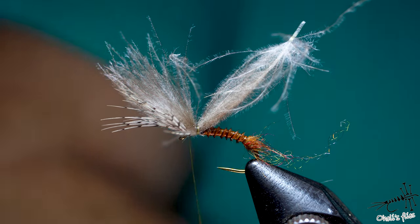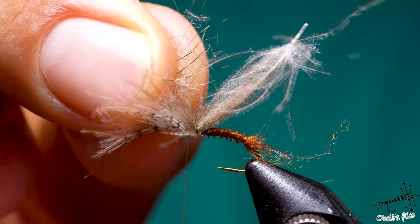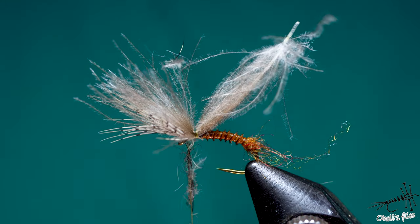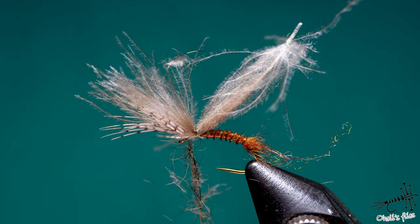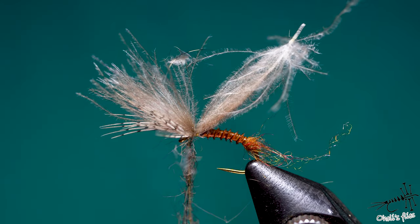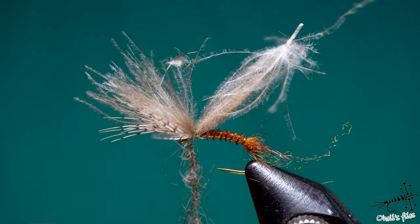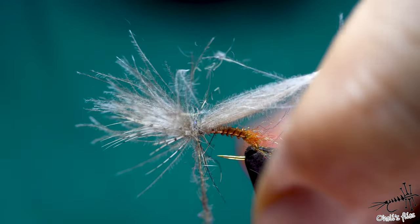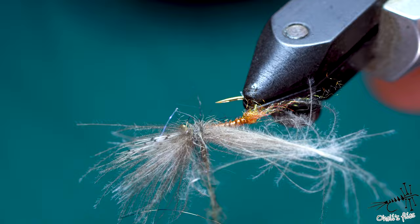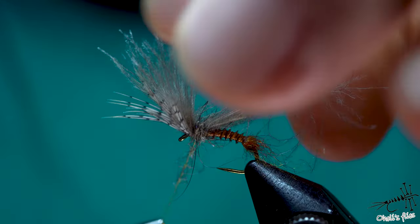Now I need to use some dubbing here for the thorax — just add a little, not too much, but try to use the spiky kind. Don't wrap it too tightly because you need those legs to stick out, or you can brush them away — that's also fine. I didn't make a proper dubbing noodle, I just did it loosely. Because I'm using GSP I can apply more pressure and lock down all those materials to stick on the hook. This is a little bit harder to do on very small hooks like size 20 or smaller because you may bend the hook.